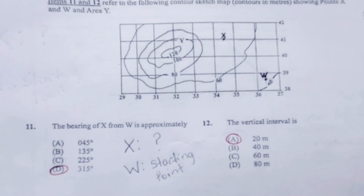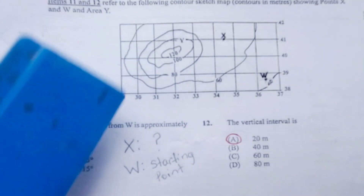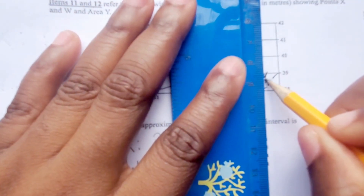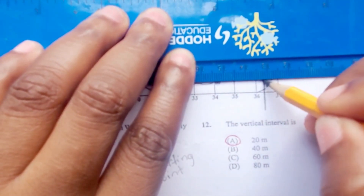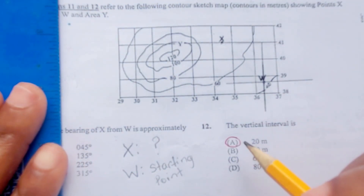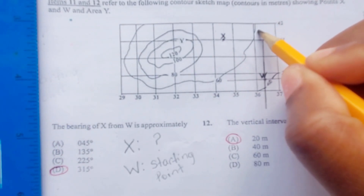The first step is to go to our map and, just like with compass direction, we are going to draw a little four-point compass through our starting point, which is point W. We are going to try to be as straight as possible. Here we have our four-point compass at point W, and we are going to label a few points on our compass.